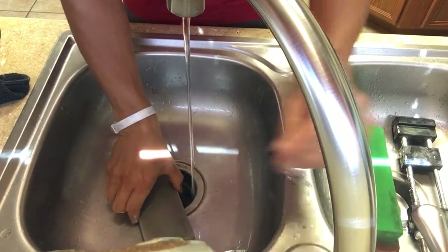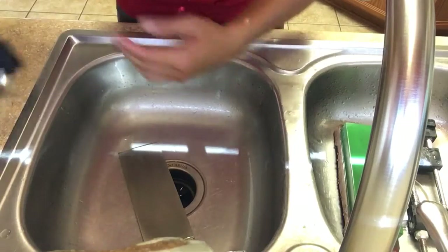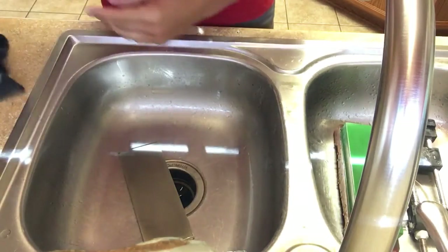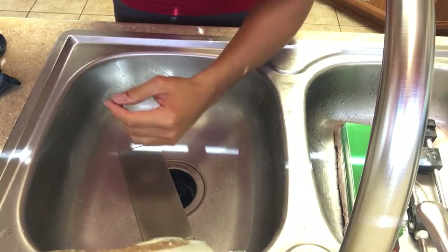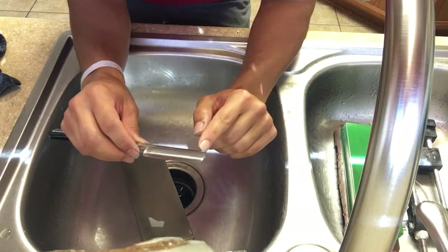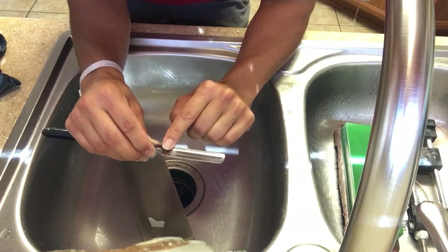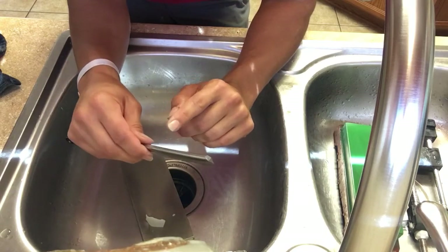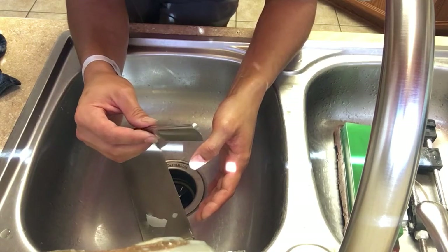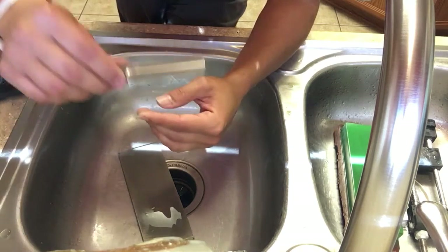Why would I need to use pressure if I just told you the golf story? Well, sometimes not all razors come nice and even, so sometimes you need to apply more pressure on one side than the other to fix that. And as you gain more experience, you can speed up the process by applying pressure.